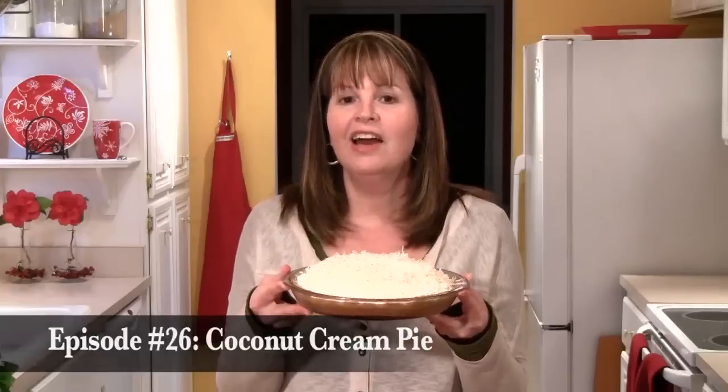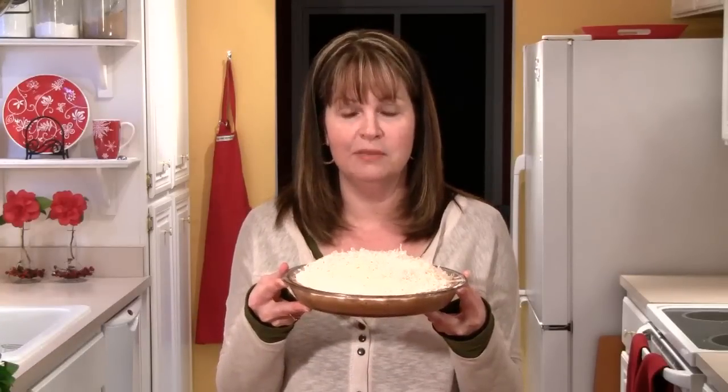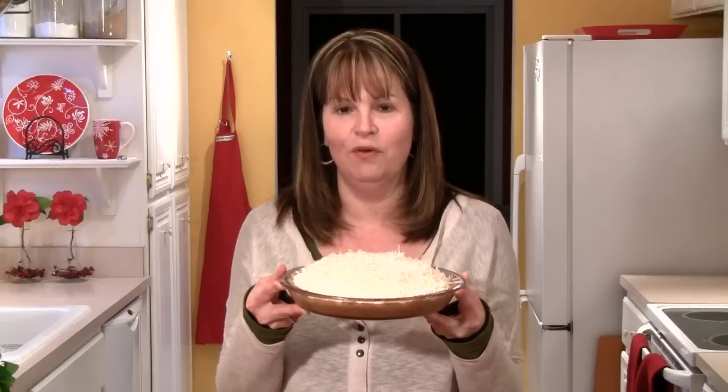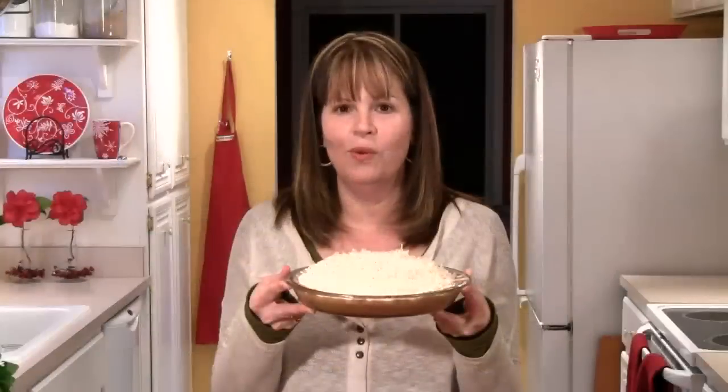Today I've baked a coconut cream pie. I got an email from Eric recently, and he was telling me he was celebrating his birthday this month. He asked if I would make a coconut cream pie podcast for him. Here it is — a great pie with a delicious cookie crust, a really coconut-filled filling, and wonderful whipped cream on top.